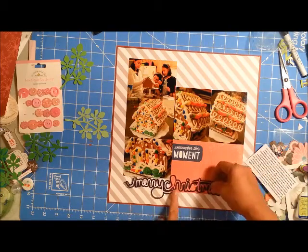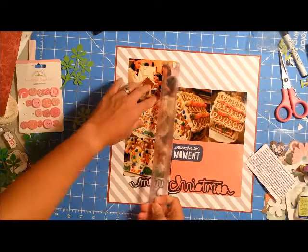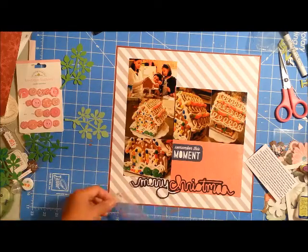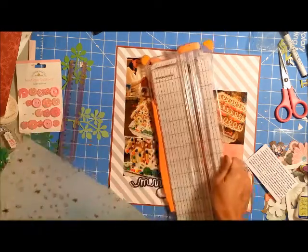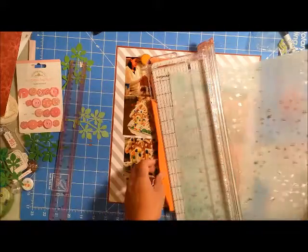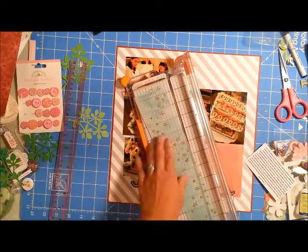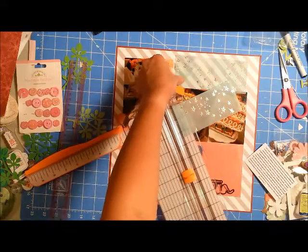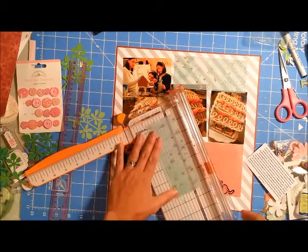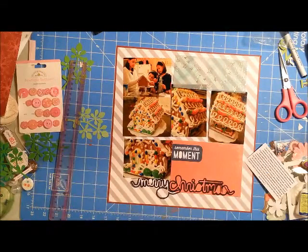Going back to the page, I have five three-by-four photos. These are photos of one of the traditions my kids and I do — decorating a gingerbread house during Christmas. I wanted to capture that on this page, and there are close-ups of that specific year's creation, plus a little action shot of me and the kids putting together the kit.